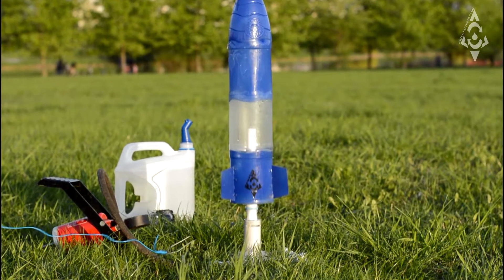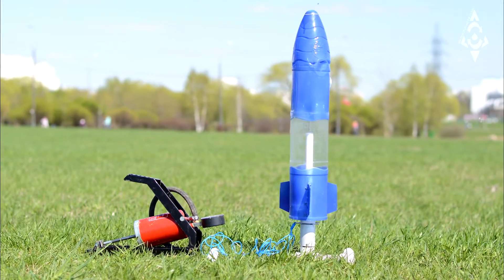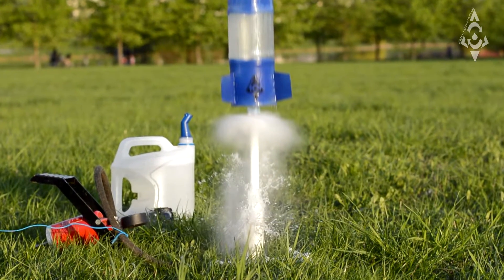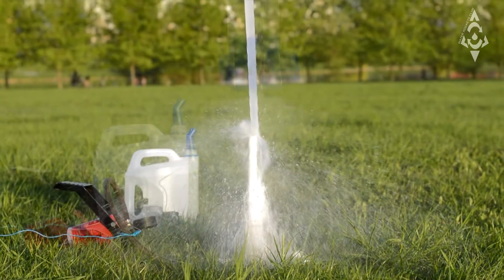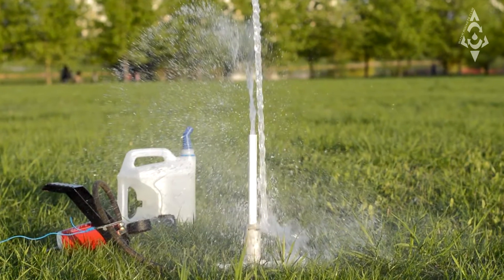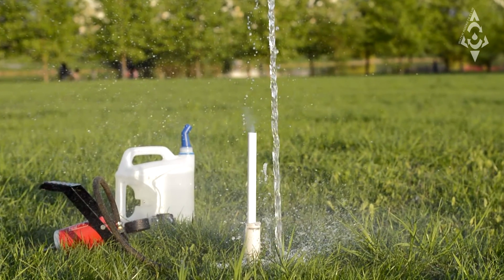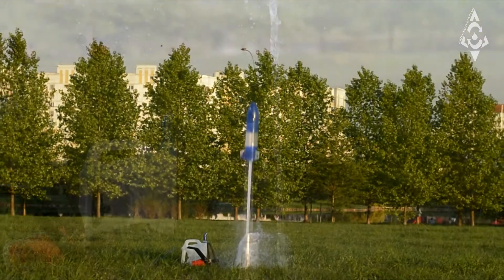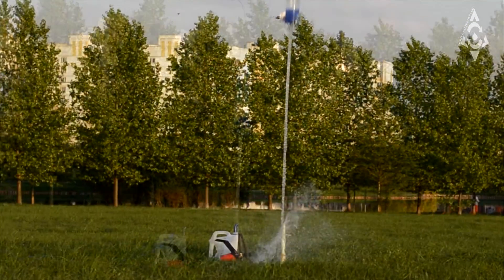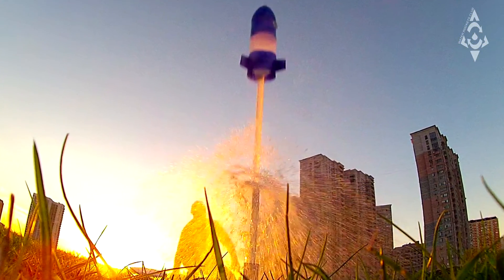This water rocket launcher will enable you to send ordinary plastic soda bottles flying at 80 meters (250 feet) or more. It does not need a long assembly — just an ordinary bicycle pump, a soft drink bottle, and water. With an easy one-minute setup, the water rocket is ready to launch. This launcher does not require advanced settings for each new bottle and installation.